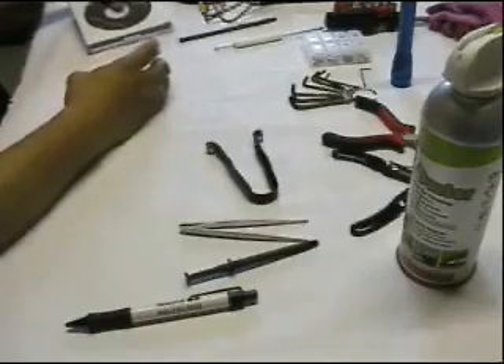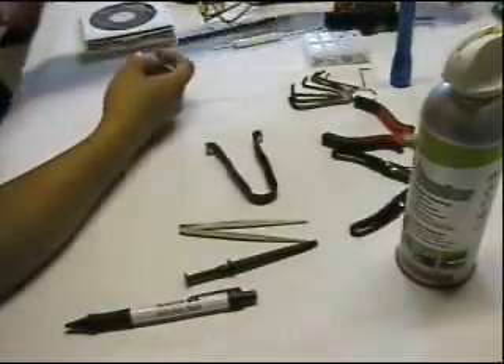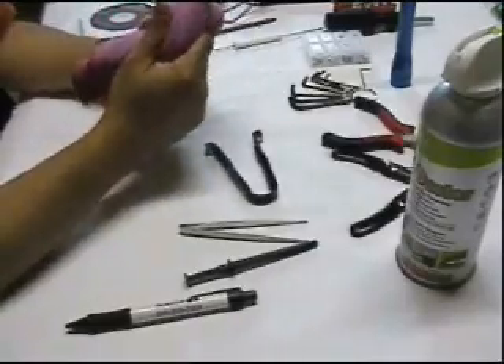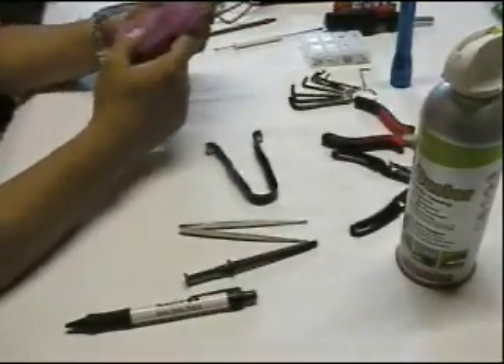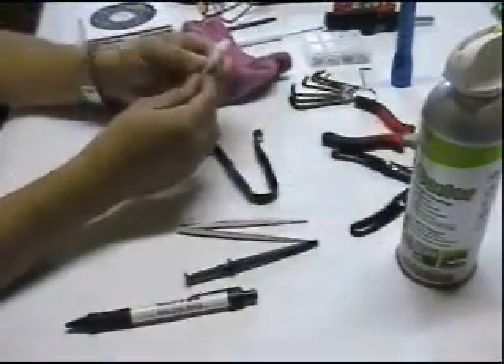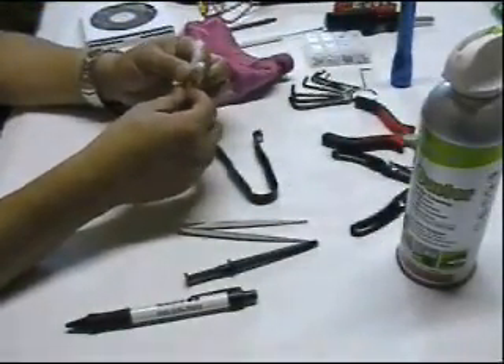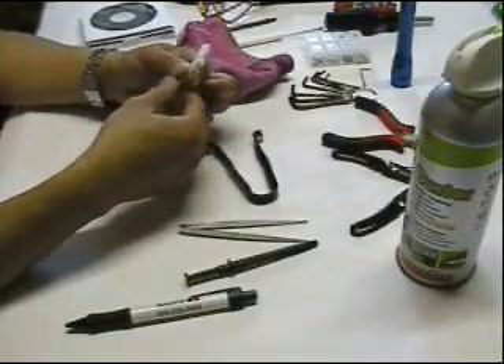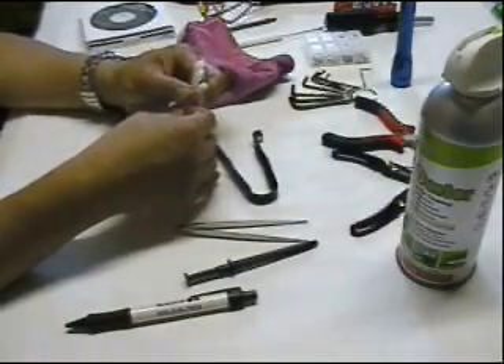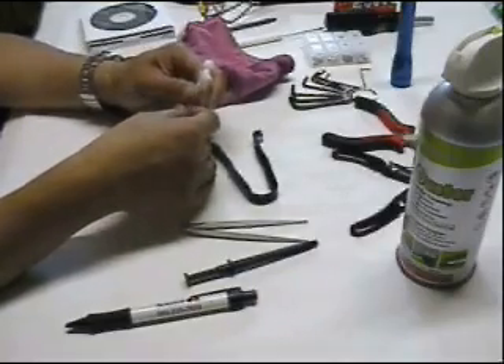I also have the cloth for cleaning outside the computer and monitors. And I have these small cotton buds to clean some nasty things in the keyboard or some small edges outside the computer.